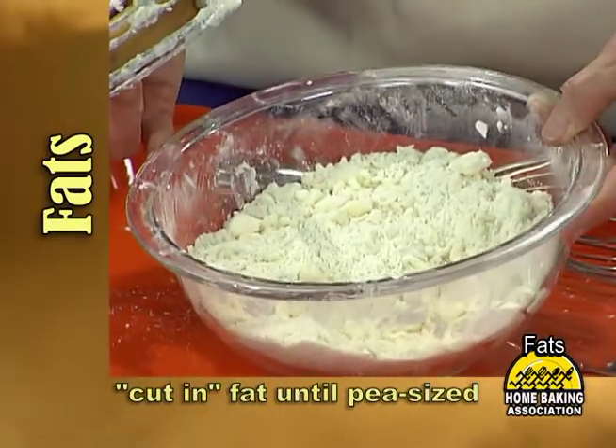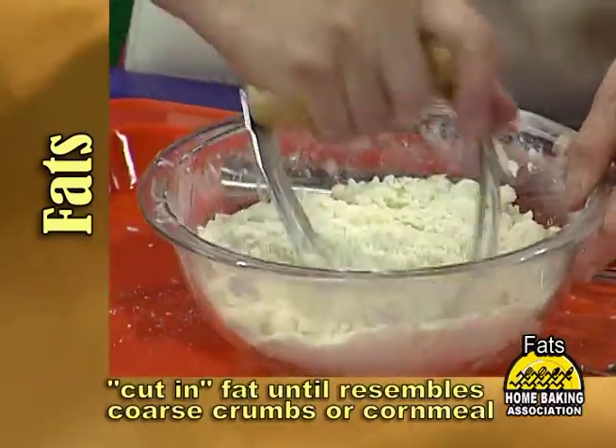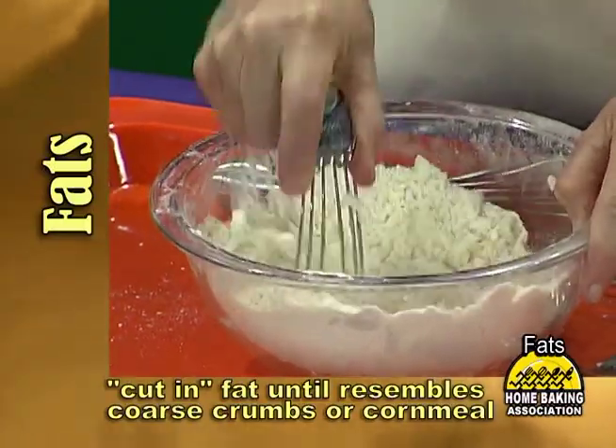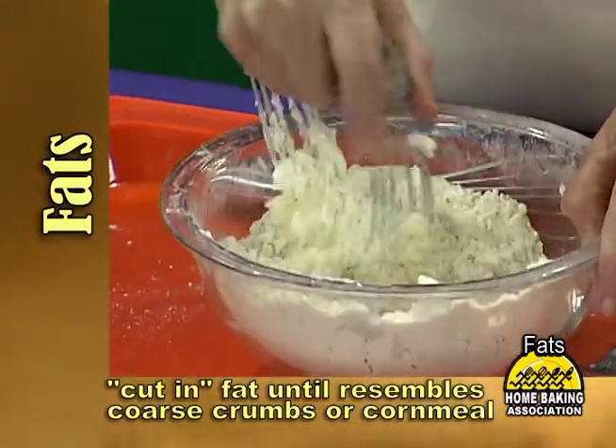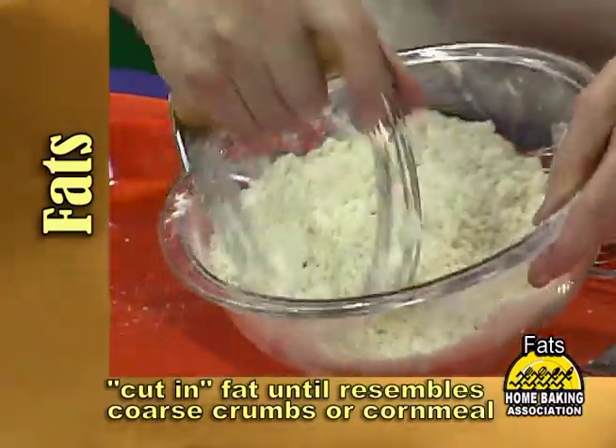If that's what the recipe calls for, it's time to stop right now. If it calls for a mixture that resembles cornmeal, then you'll cut just a little longer until it's finer yet. This is typically what one would use for scones and some other quick breads.